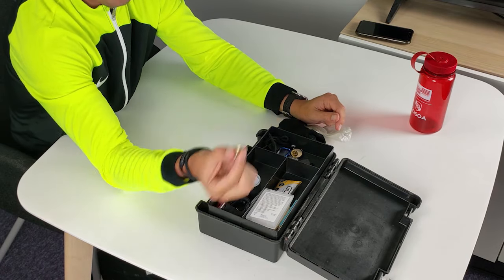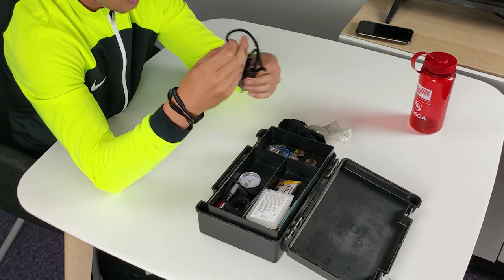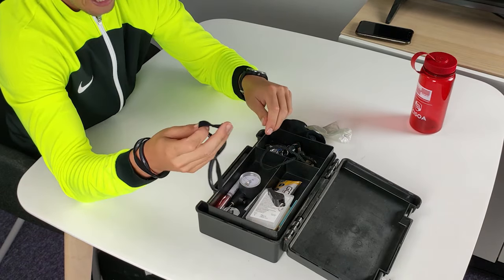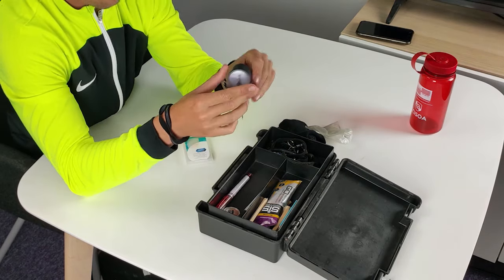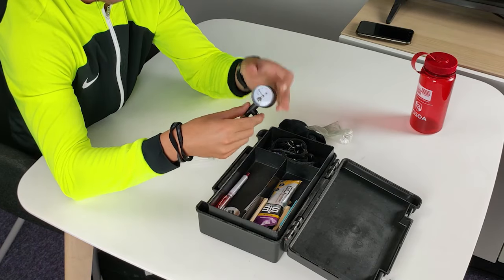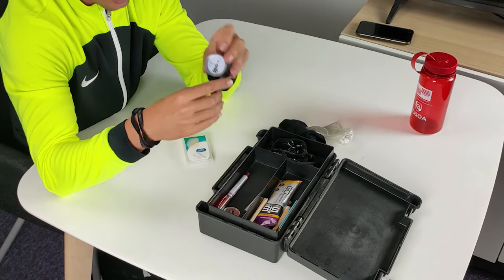I also have pin badges in case I need to put a badge on for my Sussex County FA depending on cup games, a spare lanyard and a spare whistle, another spare whistle, and a hairband because my hair is getting progressively longer — so if anyone's got long hair, please bring spares. Blister blasters just in case, and a pressure gauge so you can check the footballs are the right pressure. Always double check them even if they hand the ball to you and say they've checked them.